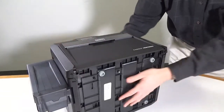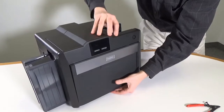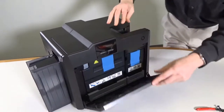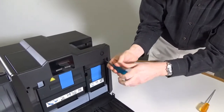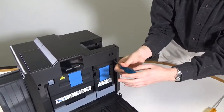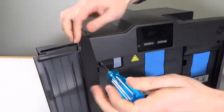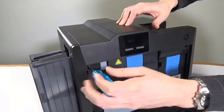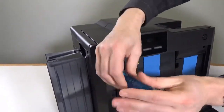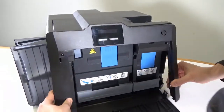Return the printer to an upright position and open the printer door. Using a Torx T10 screwdriver, remove the two screws securing the front panel to the printer chassis.